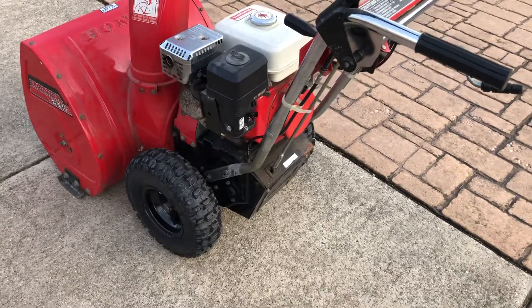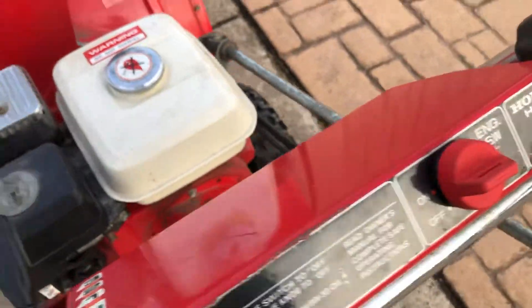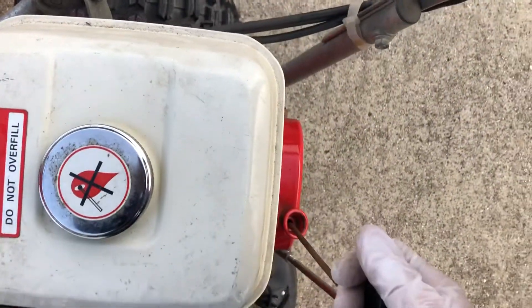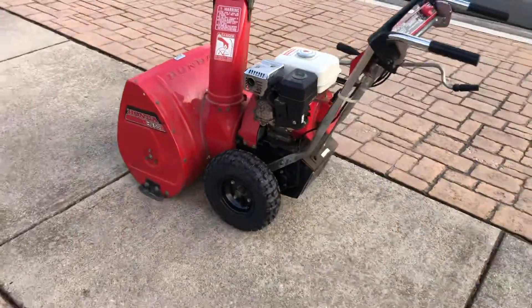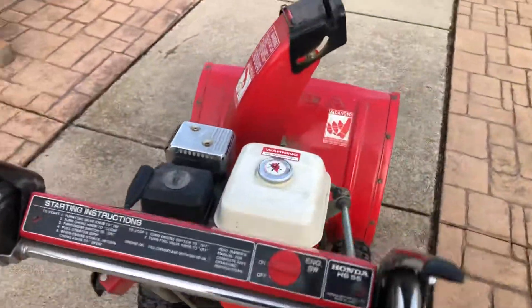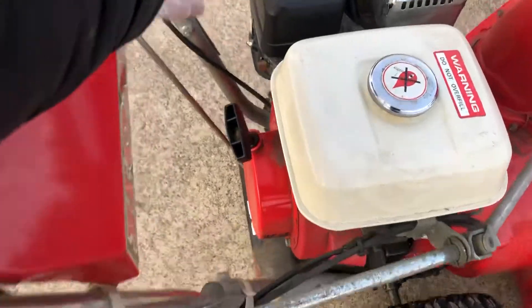Anyway, let's fire it up. I'm not going to get fooled this time — I'll turn the switch on. It's been sitting a few minutes, let's see if it fires up on the first pull. It's been running, it's warm but not hot. Let's see what happens when I push the throttle right over.